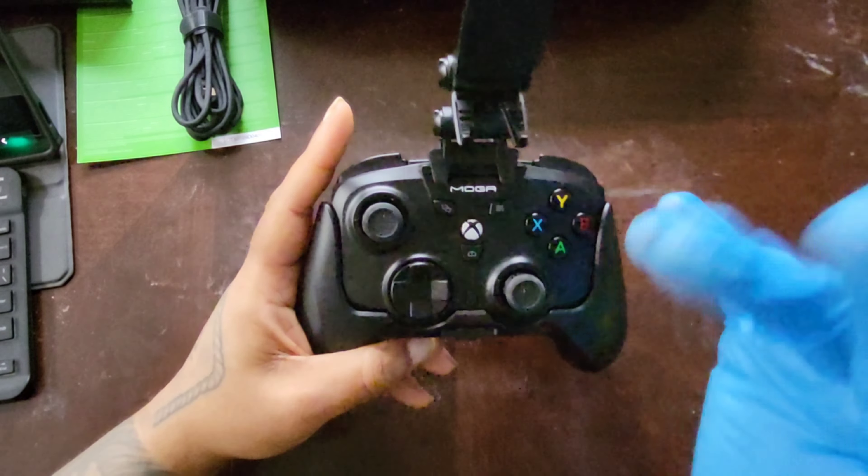The textured grips feel really good in the hand — in this configuration it honestly feels like an Xbox controller. You can feel the bird buttons on the back, but I don't think you'll accidentally press them because your fingertips don't rest on those buttons. It requires an active roll of the hand or a good squeeze to activate them, which I personally like.